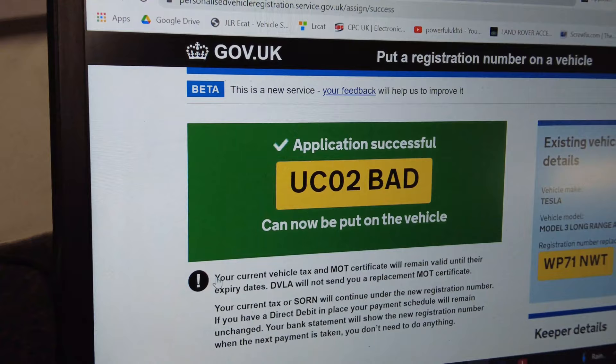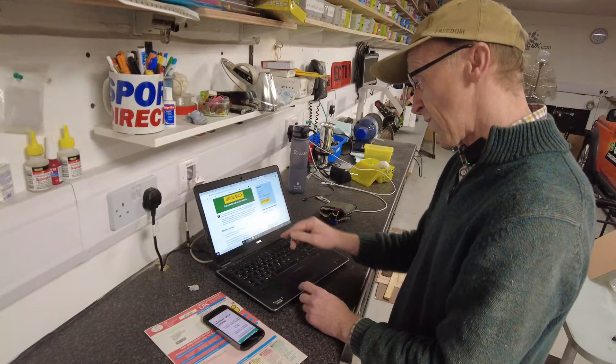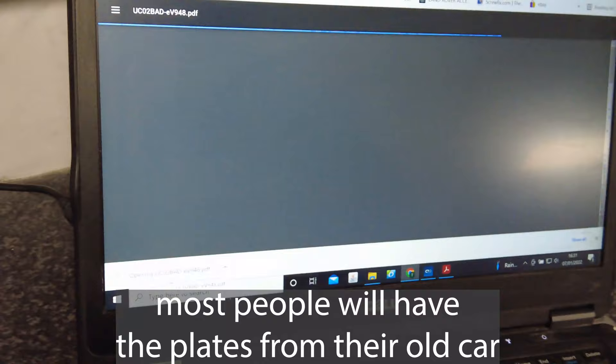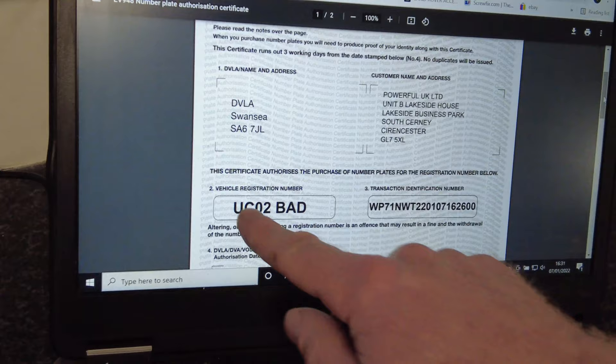Right, so now it can be put on the vehicle. It shows your current tax and MOT — someone did ask this — do you need your MOT reprinted? You need to do absolutely nothing because it's all electronic these days. What to do next: if you have the number plates ready, put them on. If you need new plates, download the form again like we did before, open it, and take that certificate to your Halfords or whatever to make up your new number plate. We're all done — it was painless. Marks out of ten: Tyler gave it a nine. Well done, UK government.